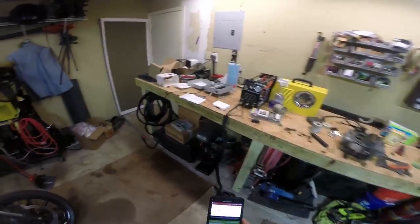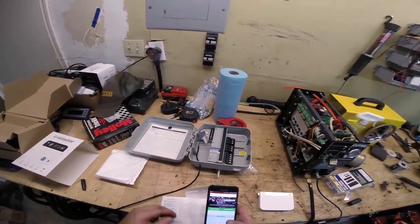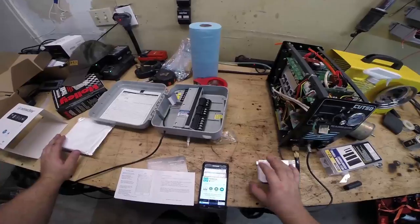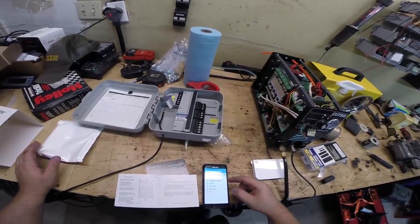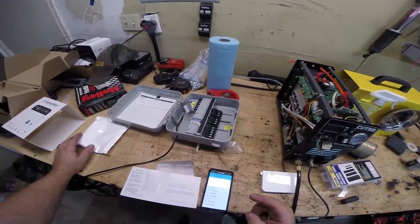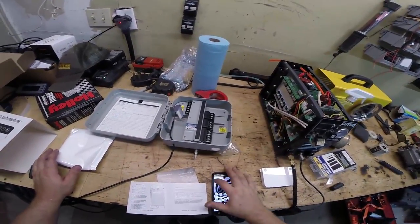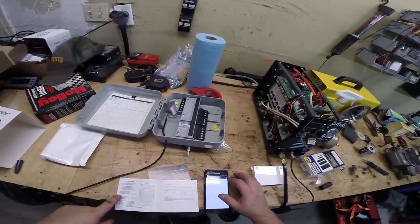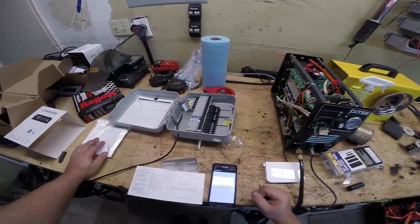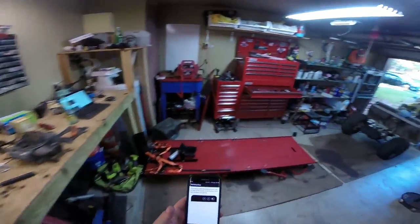Now we're gonna go to the Play Store and search for the Rain Machine app. There it is — Rain Machine by Green Electronics — we're gonna go ahead and install it. Now go to Wi-Fi, disconnect from your home Wi-Fi, connect to the Rain Machine network, and hit Connect. This is important because it allows the app to actually configure the device since it's all through Wi-Fi. Once connected to the Rain Machine, open up the app and tap Setup.